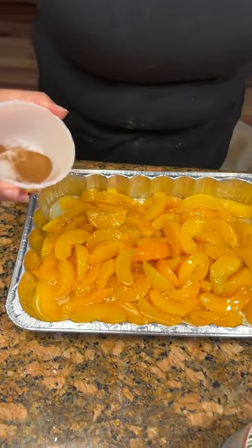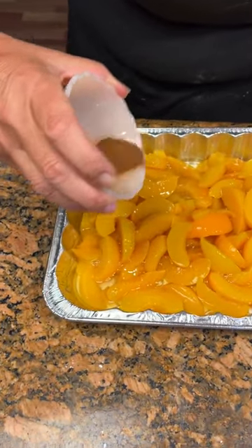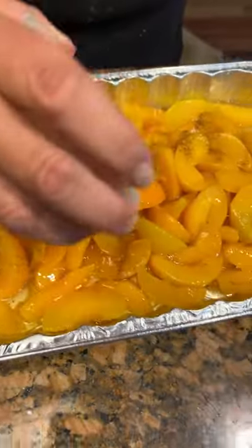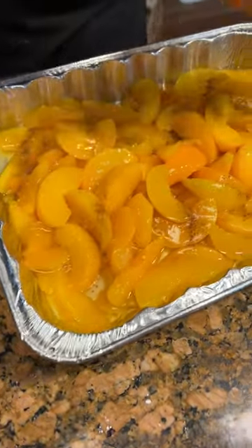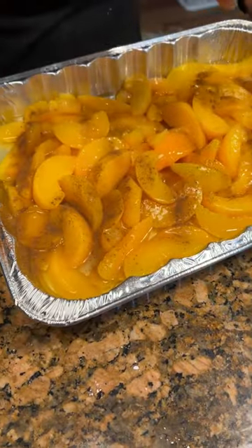Three fourths teaspoon of cinnamon. You're just gonna take the cinnamon. You ain't got any out yet? There it is. It takes just a second. I like that. You don't want it being all in one spot. That looks good. So you've got the cinnamon, three fourths teaspoon.